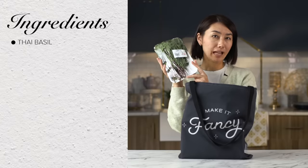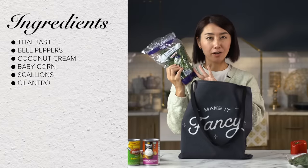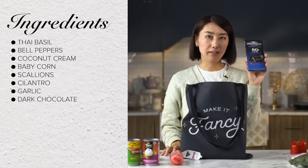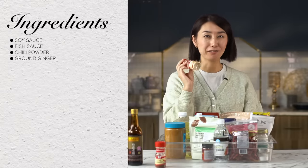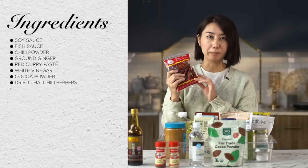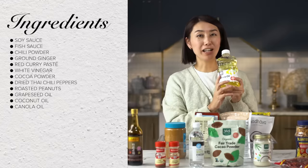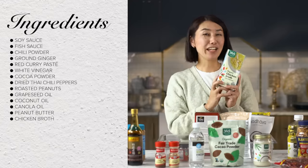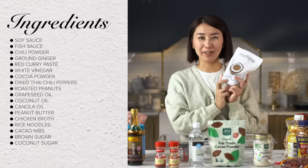Here's what I got: Thai basil, bell peppers, coconut cream, baby corn, scallions, cilantro, garlic, dark chocolate, ginger, limes, and shrimp. From the pantry, I got soy sauce, fish sauce, chili powder, ground ginger, red curry paste, white vinegar, cocoa powder, dried Thai chili pepper, roasted peanuts, grapeseed oil, coconut oil, canola oil, peanut butter, chicken broth, rice noodle, cacao nibs, brown sugar, coconut sugar, and red curry paste. Let's get started.